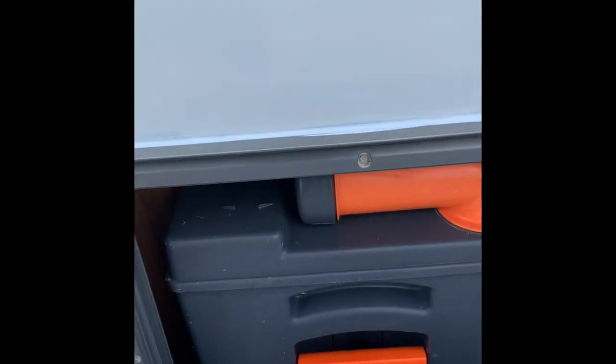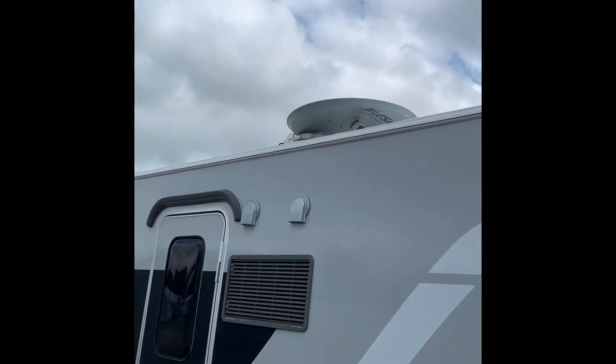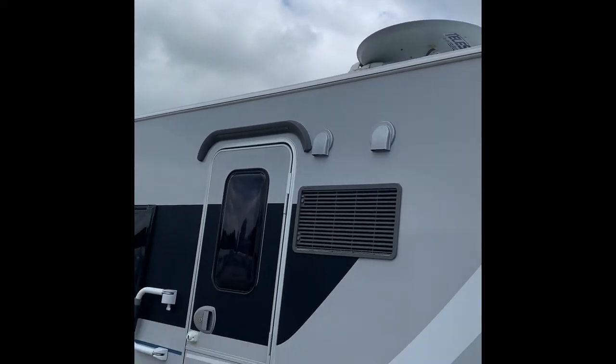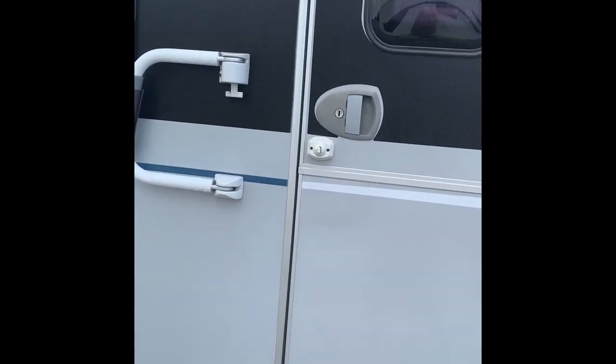Close that up, in it goes, and I always lock it. Continuing around the outside, this particular one has got a satellite dish - that's an added bonus. Now we're going to go inside and see the internal features.